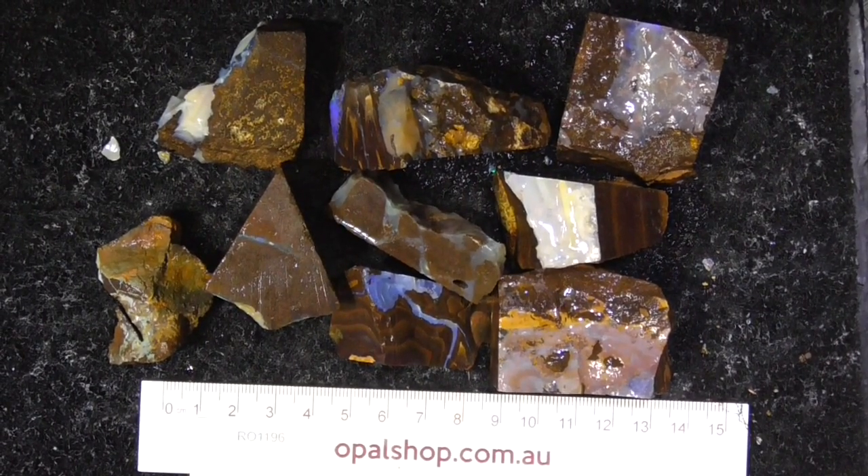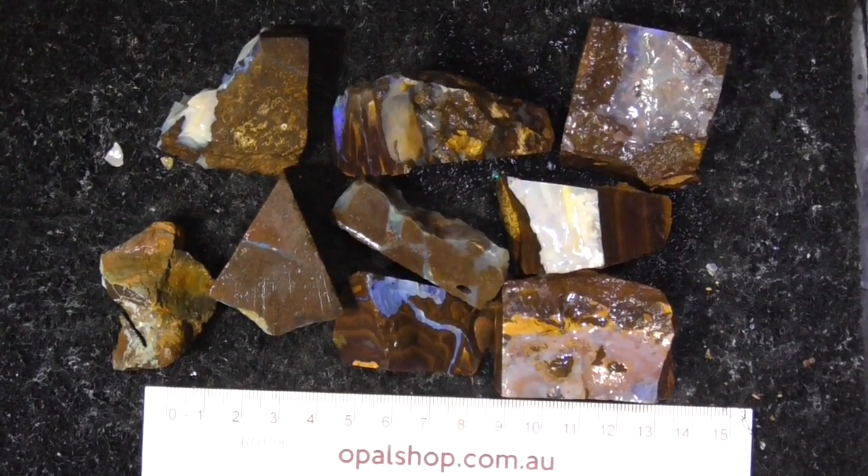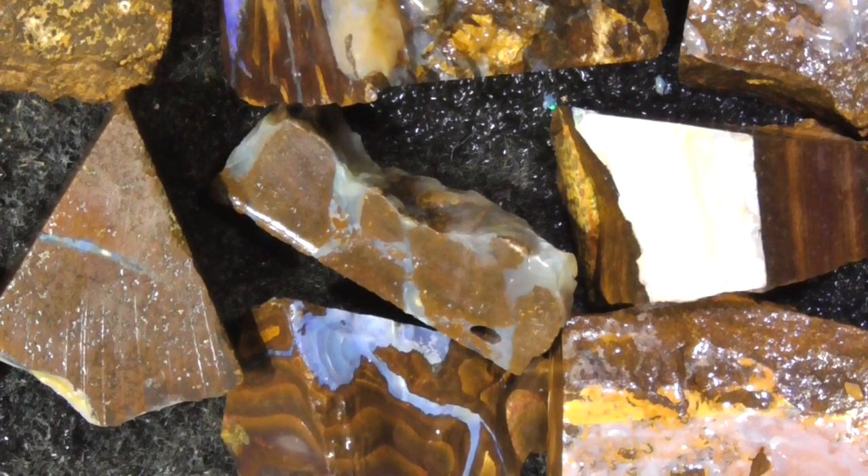G'day, here's some pieces of boulder opal from Queensland, Australia. I'll zoom in to give you a better look. Okay, I've zoomed in.